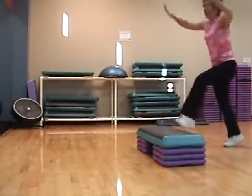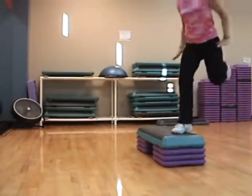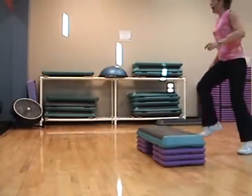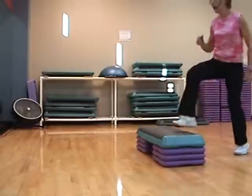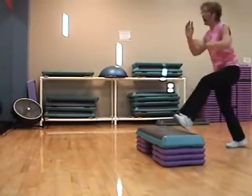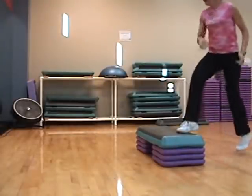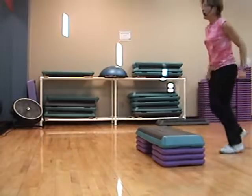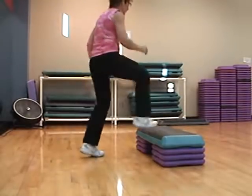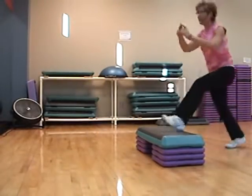Stop right, left. Basic. Stop right, left. Four, three, two. Basic. Stop straddle around the world. Basic. Stop straddle around the world.